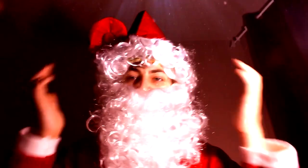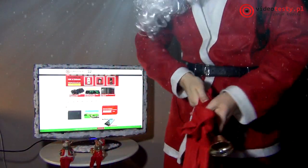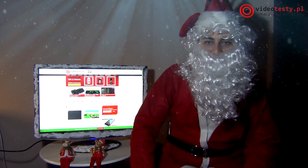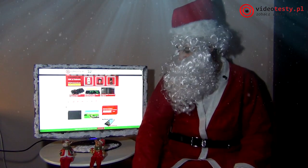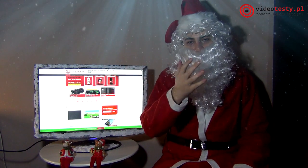Ho, ho, ho! Witam, witam wszystkich ponownie, a szczególnie mamy dzisiaj, bo dzisiaj mamy poradnik świąteczny prezentowy dla mam i zapraszamy.